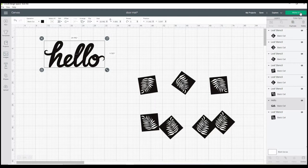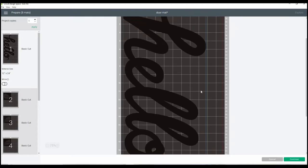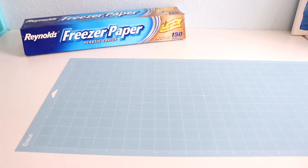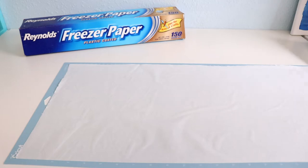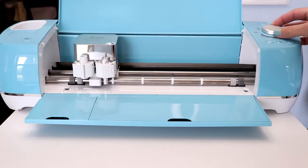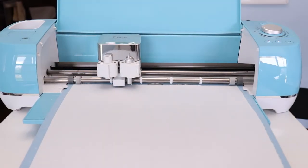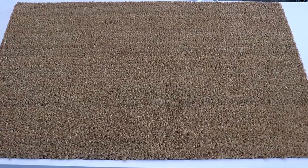Once everything is in place, I'm going to separate the pieces and delete the rectangle because I'm not going to cut that. Then I'll click "Make It." I'm using the extra long mat from Cricut and I'm going to center my pieces on the mats so I have a nice border around them when I cut. I'll select parchment paper for my material and click continue. On my mat, I'm going to lay the freezer paper shiny side down — the dull side will be facing up. I'll turn my dial to custom, load it in, and start to cut. When it's done cutting, I'll flip my mat upside down and slowly peel the freezer paper off. I want to save the middles of the letters — set those aside.